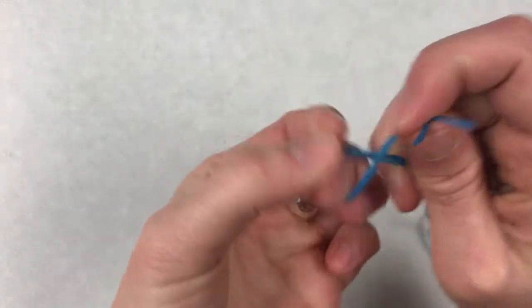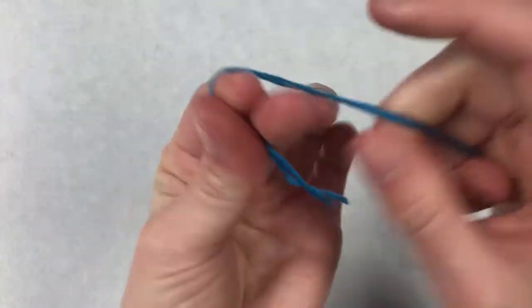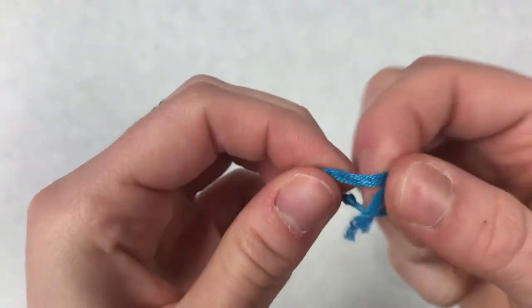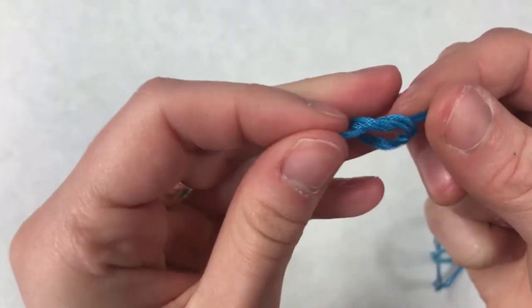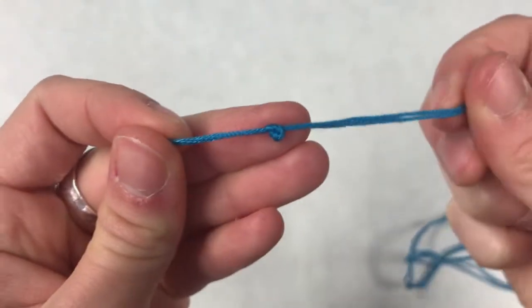Now I'm going to tie a double knot in the ends just like this — one, two. There you go. If you need help with this part, ask an adult.